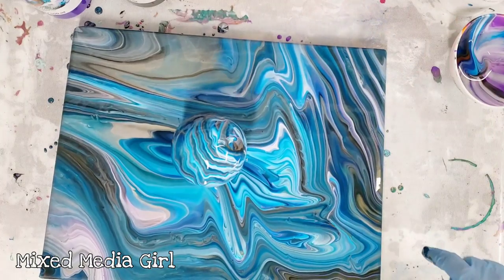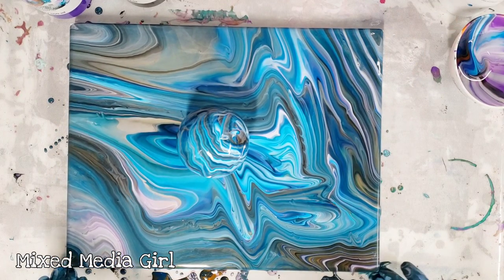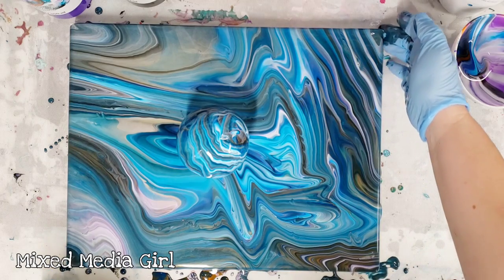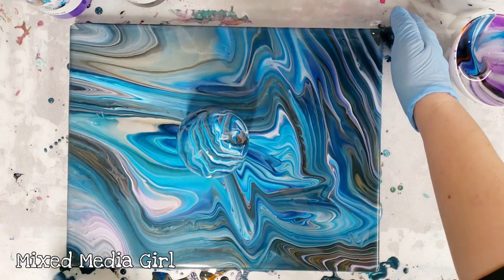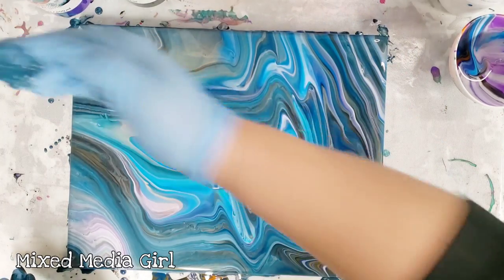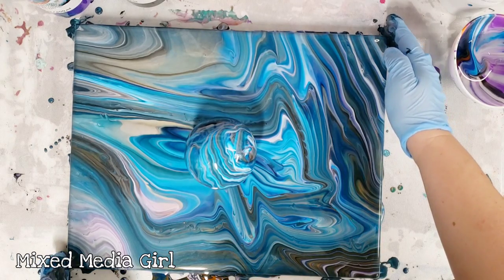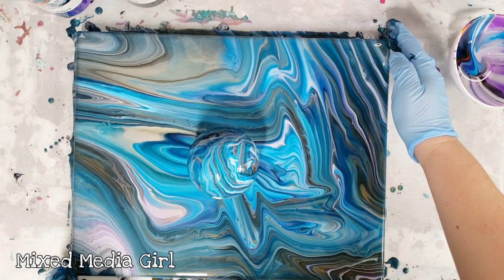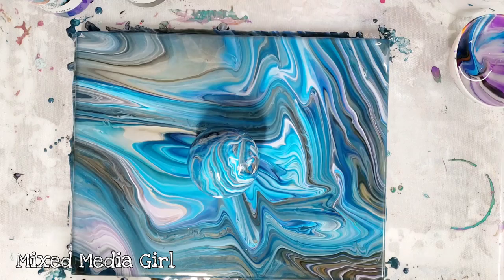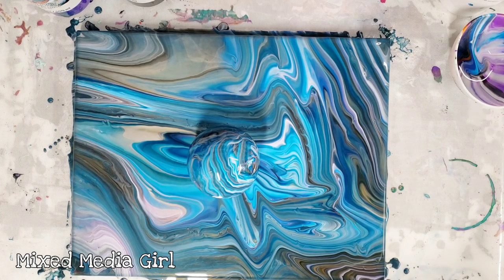I do have a Loli Vefe silicone mat under here as well, so there are some pretty cool runoffs from this one that I will definitely use in some other projects later. That's the cool thing about having the silicone mat — nothing sticks to it. Let's go ahead and do our close-up. This isn't going to change at all. It's not going to produce any cells or anything. It's going to stay like this, as long as your surface is level, of course.